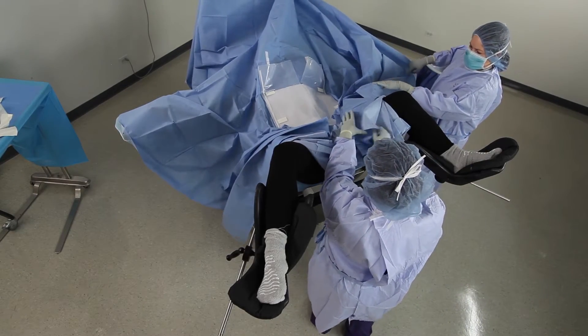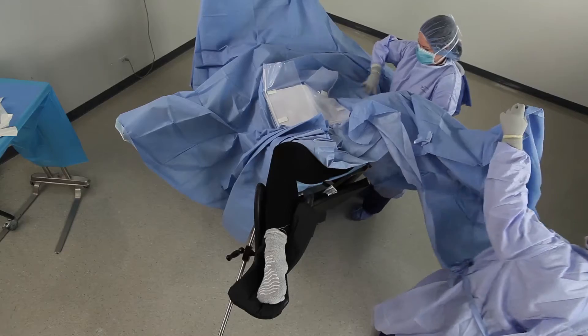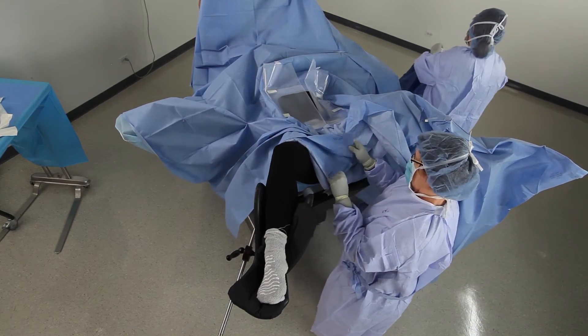Grasp one of the leggings as shown by the directional marking. Pull the legging out and over the patient's corresponding leg. Repeat with the other leg.